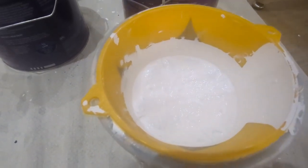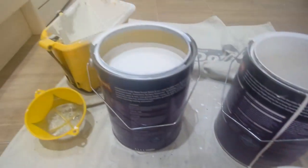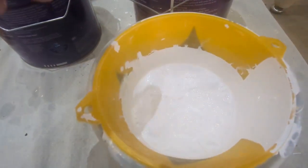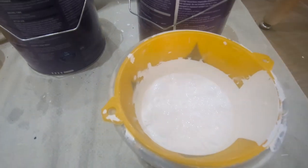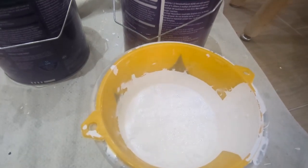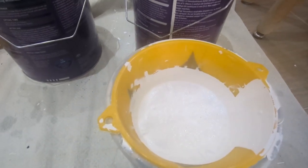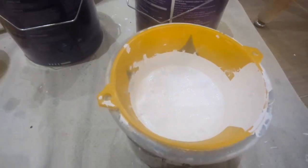So you can pour that paint in now knowing it's clean. And if you want, when you come to using the paint again, you can put the filter back over and pour it into your kettle — basically go that way around it, just to double check that there's no bits in it.